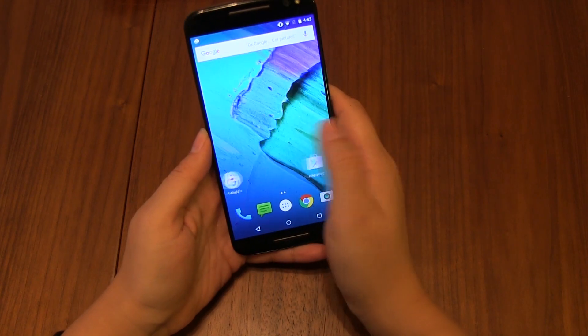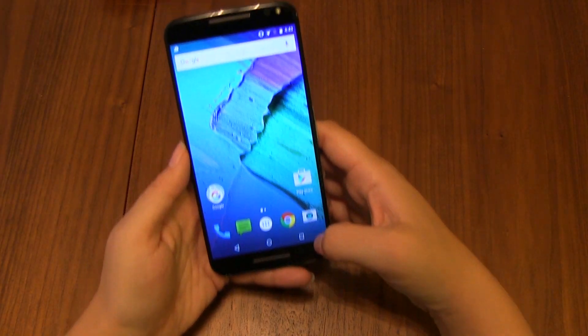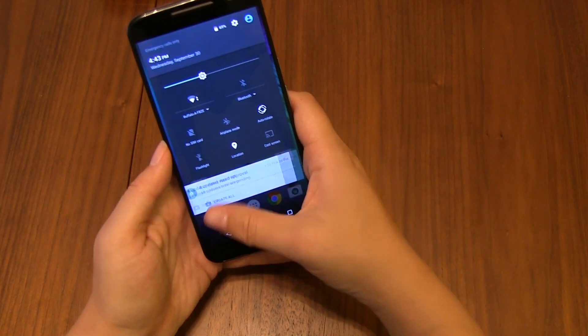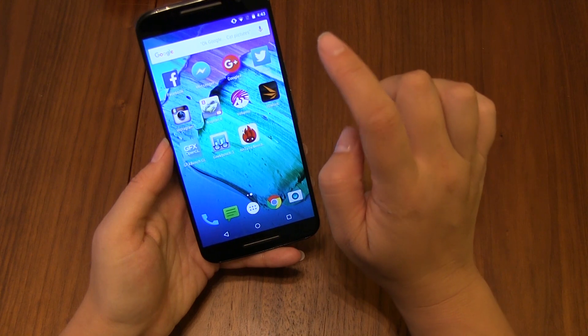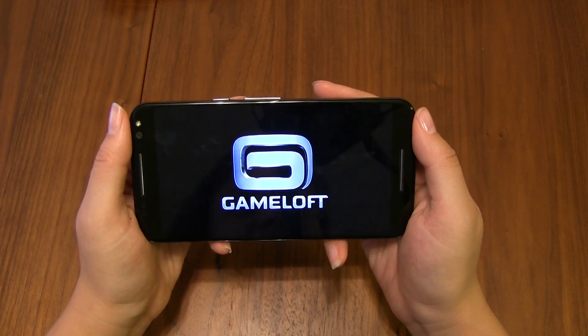To show you a little bit more about the performance, I can just navigate around and show you how quick things work. You can see that it's fast enough — everything about it is quick. I haven't had any stuttering yet, but let me play some Asphalt 8 to give you an idea of what the gaming performance is like on the Moto X Pure Edition.